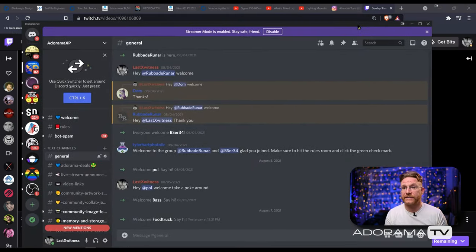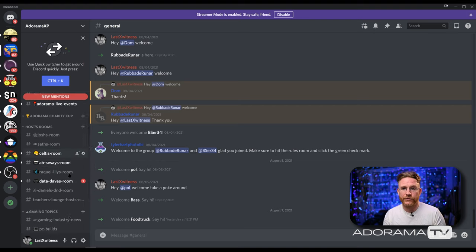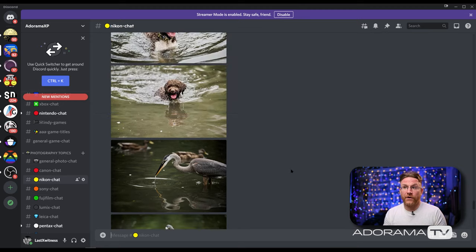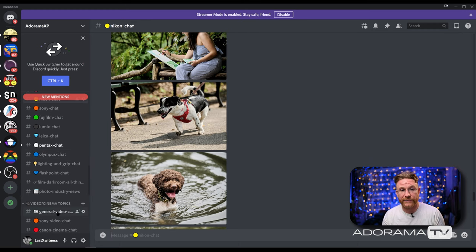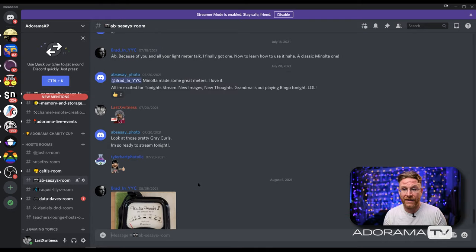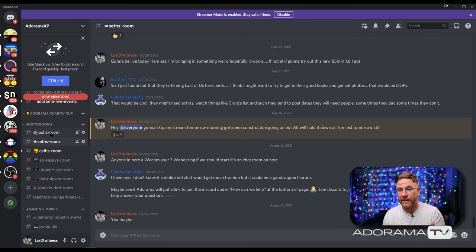And along with that is our Discord. I'm seeing a lot of new screen names pop up after last week's Rewind. We have rooms for everything — gaming consoles, PC builds if you want to share your build, as well as sharing your images from whatever cameras you're shooting with. There's a room for everybody: Canon, Nikon, Sony, Lumix, Leica, Pentax, even Olympus. Adorama hosts are sometimes in there as well as Twitch host Ab Cisse, who is great at lighting and editing. Data Dave, Raquel Lilly for music questions, and Seltis for digital illustration.